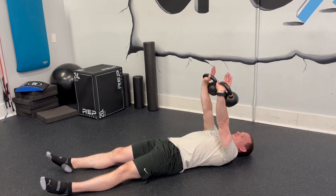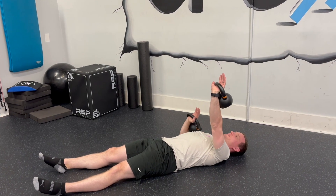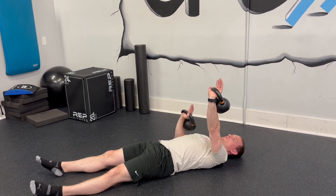From here, if you want to change it up, you can do alternating — back and forth. If you wanted to do a single arm, you could do that. Or you could do double.